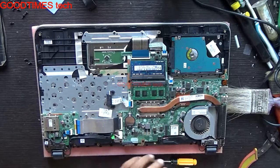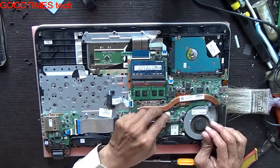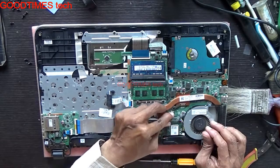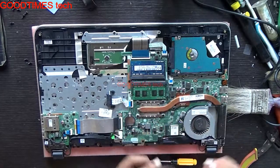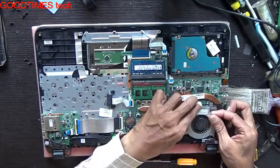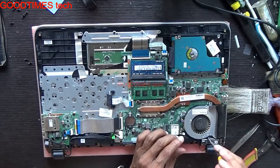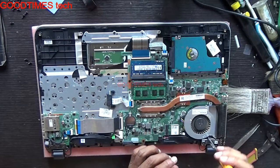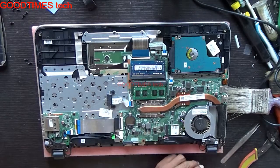Just remove this fan connector. Note that this is not the screw — this is the screw for the fan.